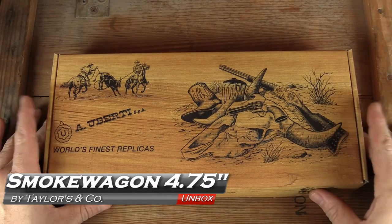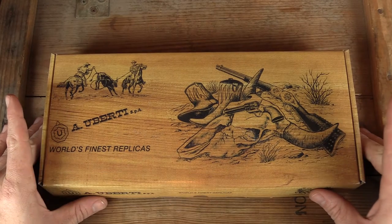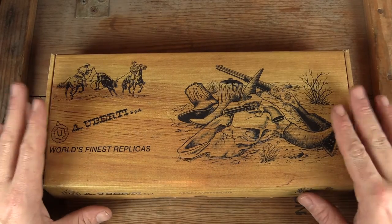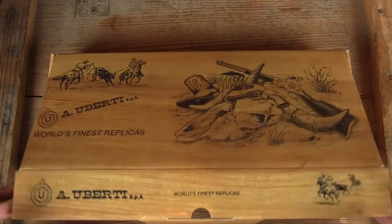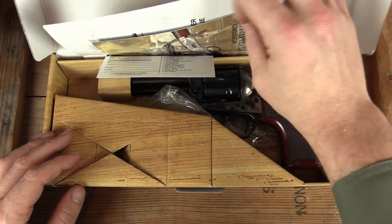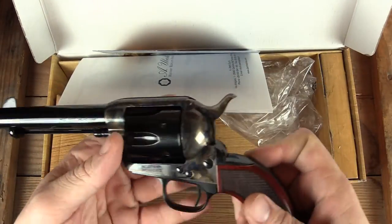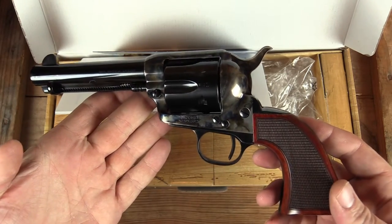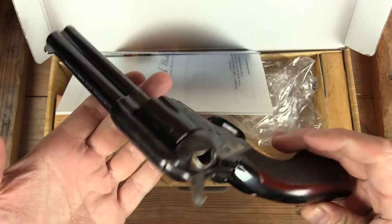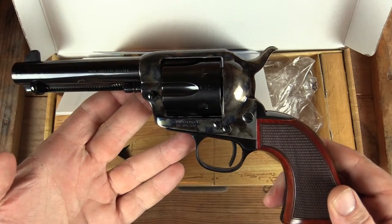A no-nonsense cardboard box from Uberti. This is not the Catalan review we did a few months back — this is a step up. It is from Uberti, but imported by Taylors & Company. Taylors & Company brings in their own line of Ubertis that are a touch above the regular models, like what Erica and I have a matching set of. That's what's coming up on GB Guns.